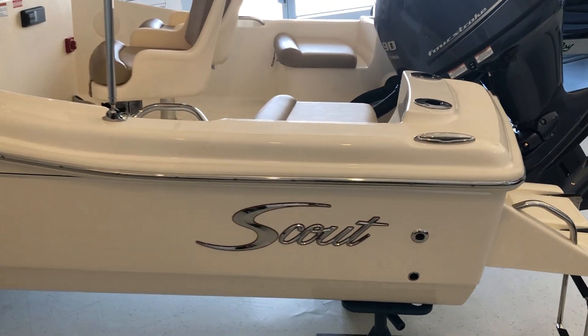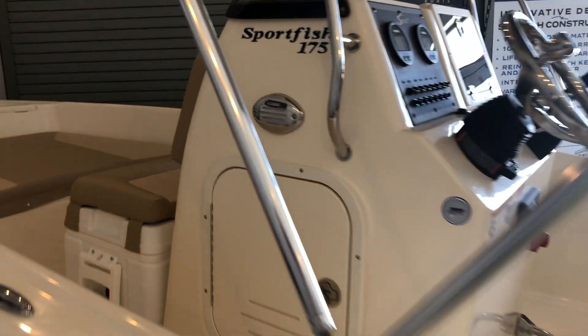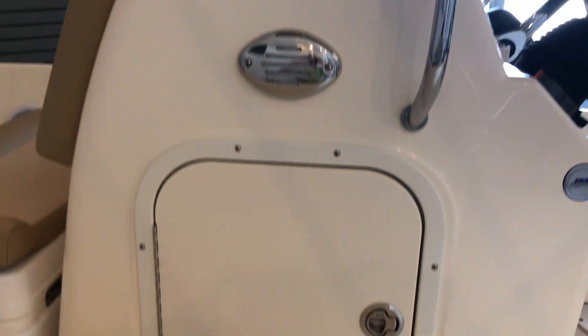Hi, this is Patrick Loda with MarineMax Ship Bottom, New Jersey. Today we're looking at the Scout 175 Sportfish — a nice center console and a great all-around model.